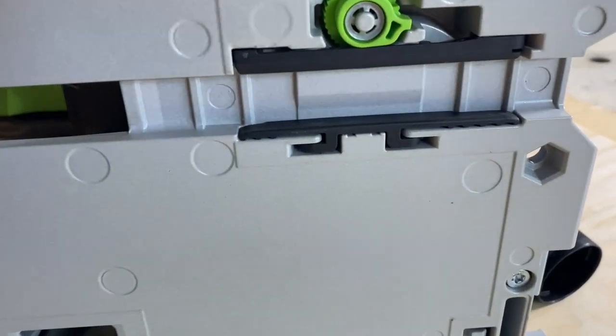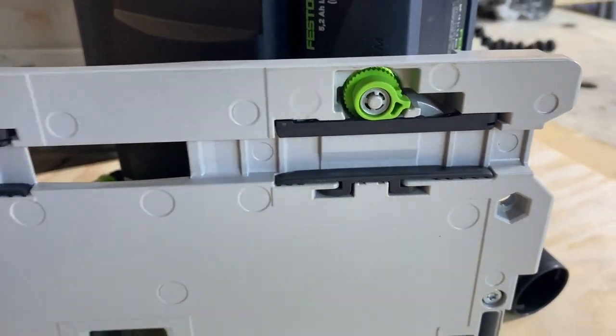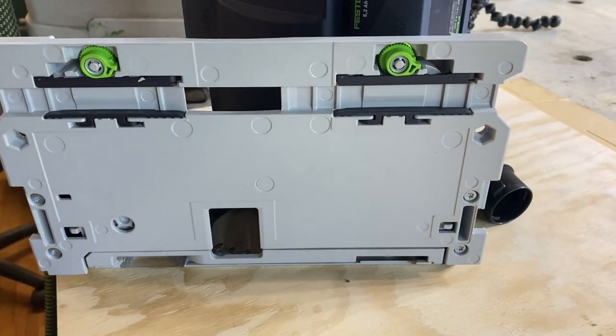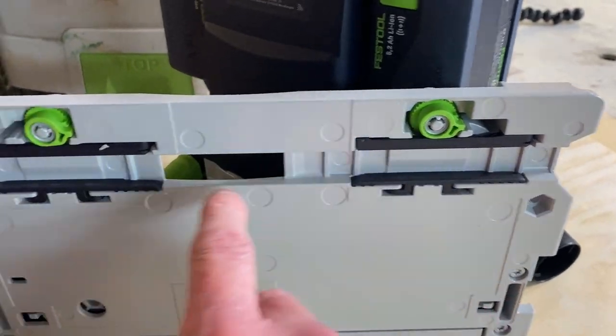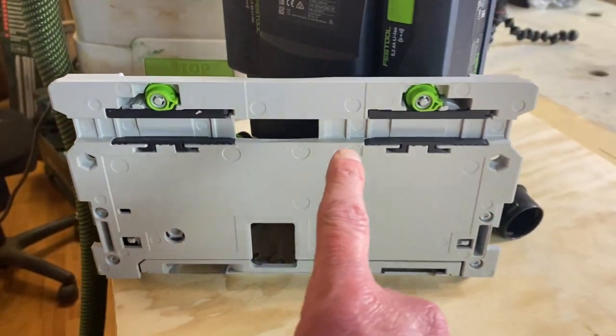One of the big things for your track saws is to make sure that there is zero slop. If there's any slop with your saw on your track, complete waste of time. You've got a couple of little cams here — just ever so slightly nip those when it's on the track. Zero slop.